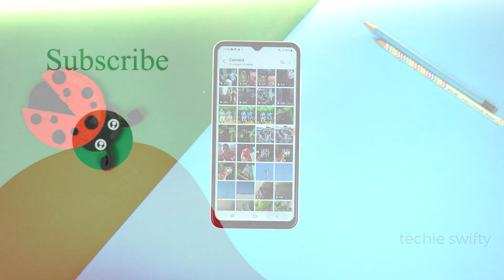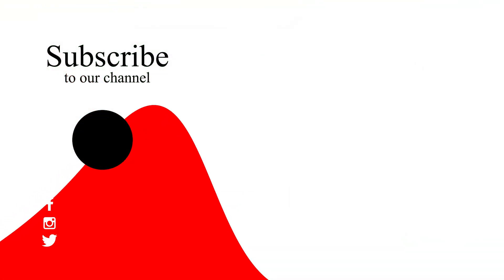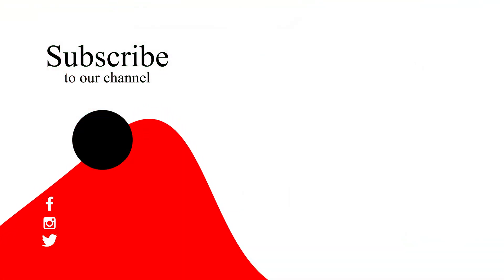If you found this video helpful, please hit the like button and subscribe to my channel. See you in the next video. Take care. Bye.